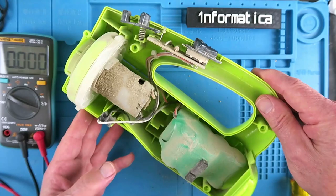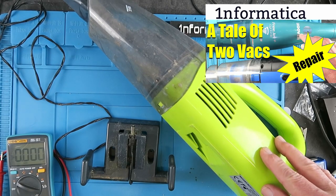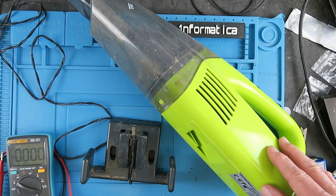On today's episode, I'm a sucker for vacuum cleaners and I found this one lurking by the bin. The kind people had even left the charger for it. I wonder what the problem is.